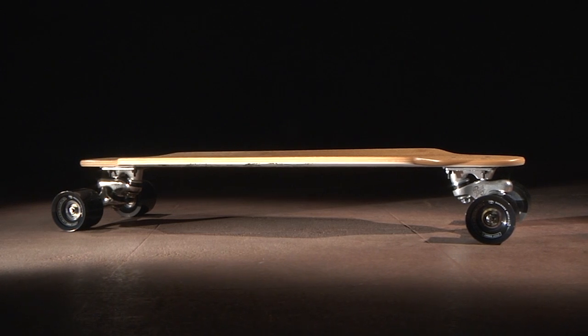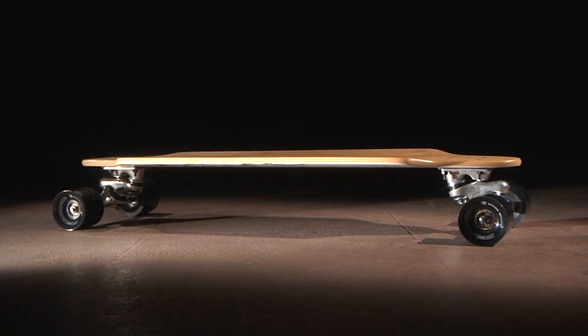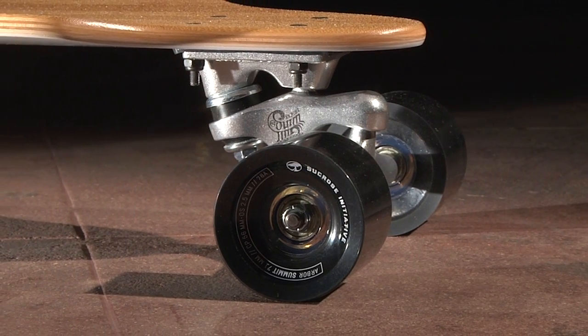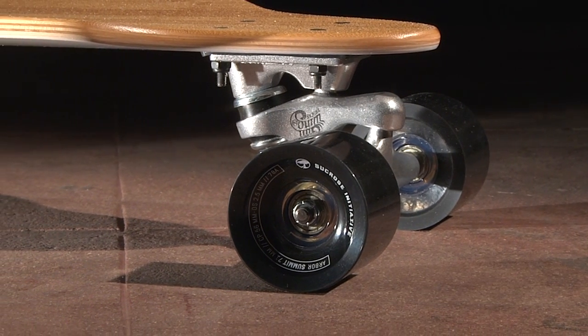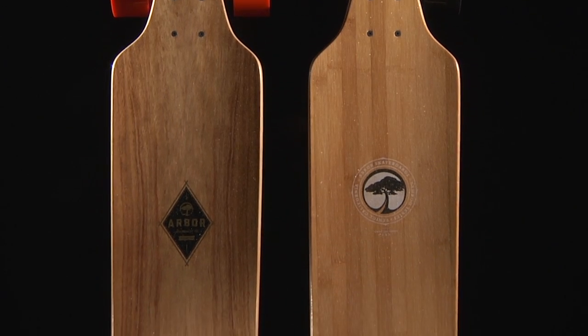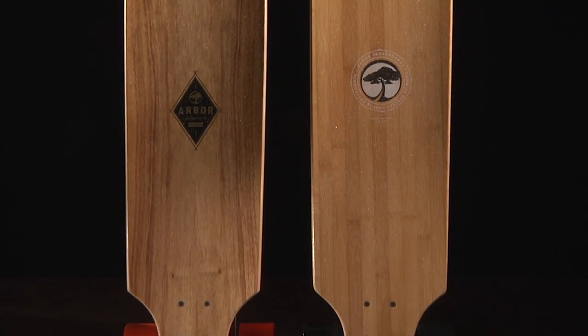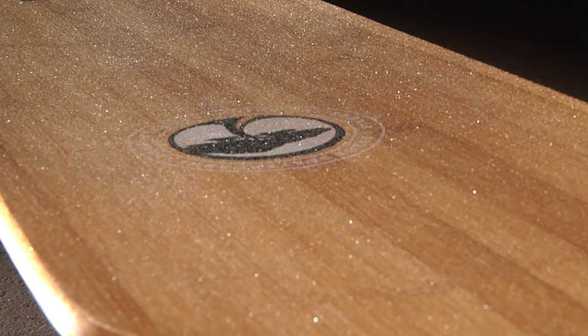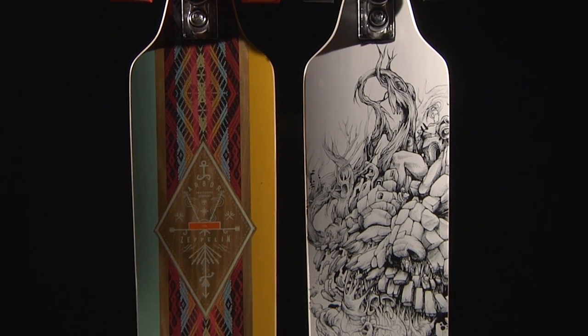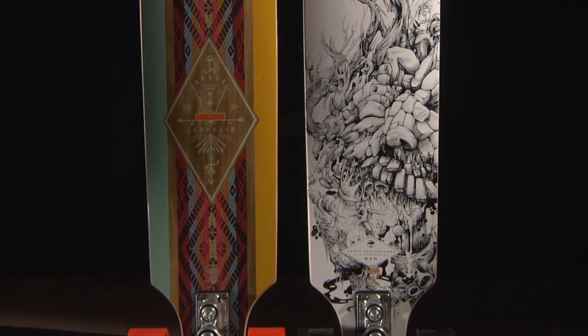The Zeppelin is 32 inches long, 8.75 inches wide, with a 23-inch wheelbase. The board features Sucrose Initiative Summit 71mm 78A wheels with ABEC 5 bearings on Gullwing Sidewinder trucks. The Zeppelin comes in a premium wood top sheet and a bamboo top sheet, both coated with a recycled glass lucid grip. The base artwork on the premium model was created in-house by our art department, and the artwork on the bamboo model was created by DZO.